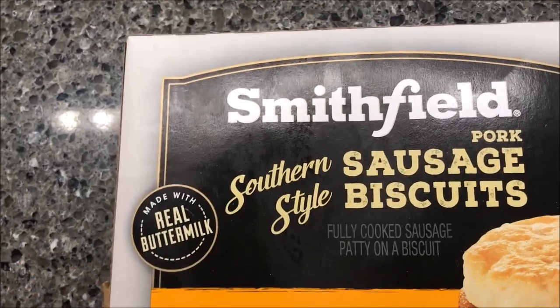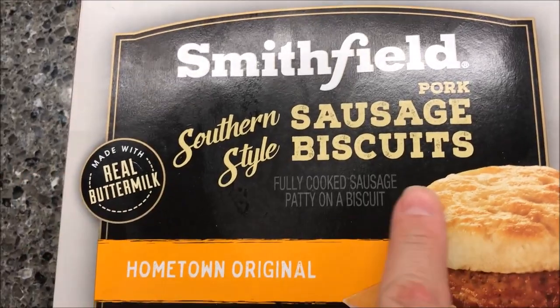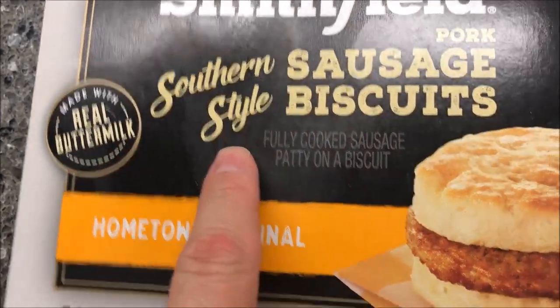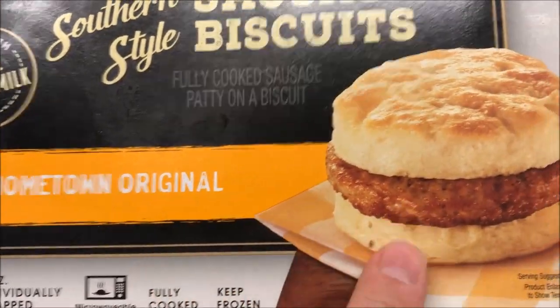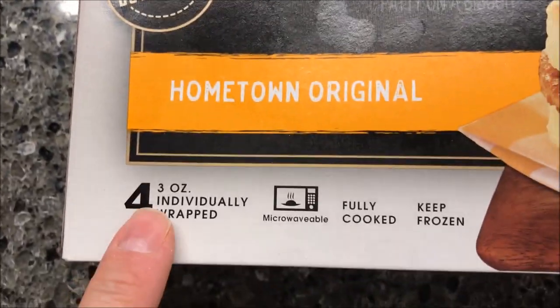Hey guys, welcome to the Luncheon Review. Today I'm going to try the Smithfield pork sausage biscuit. It's the southern style, it's a fully cooked sausage patty on a biscuit. Looks pretty good — made with real buttermilk.